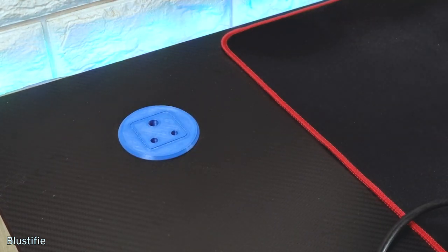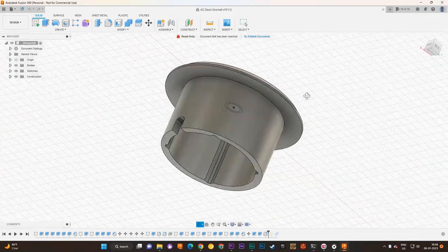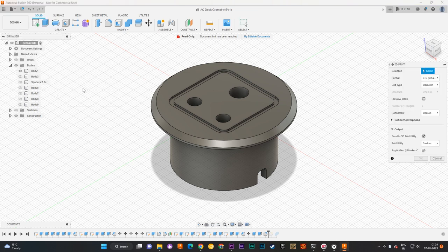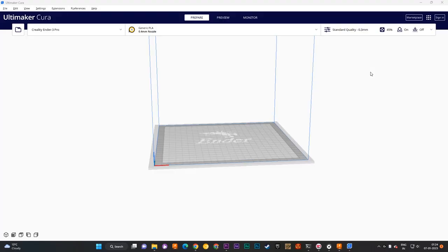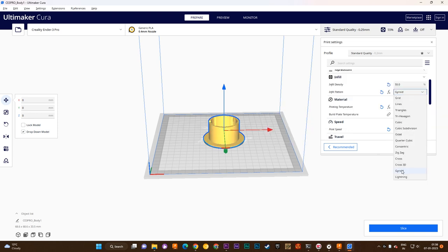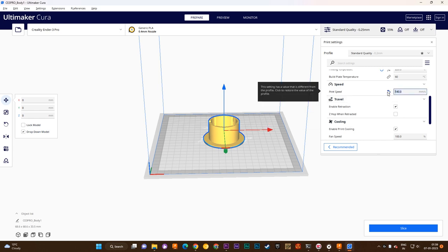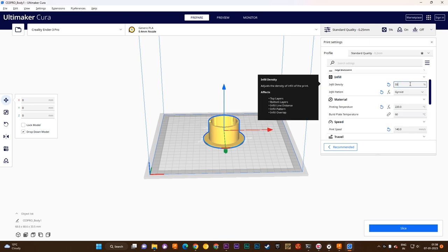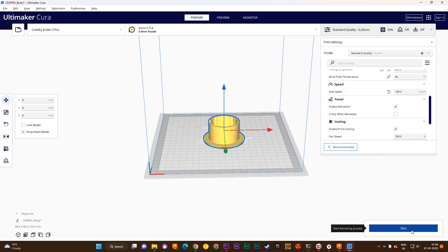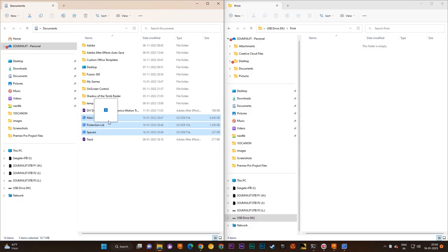So keeping all the measurements in mind, I designed my own desk power grommet in Fusion 360. It also has a lid on the back for safety. Let's export it into the slicer. Here I need to change 5 major settings: Layer Height to 0.25mm, Pattern to Gyroid, nozzle Temperature to 220°C and bed to 60°C, Speed to 120mm per second, and finally Infill — which represents the strength of the print — I chose 55% infill. I am not using any support. Let's slice it and move the G-code to the printer.